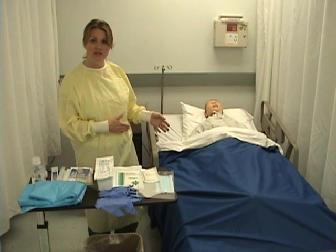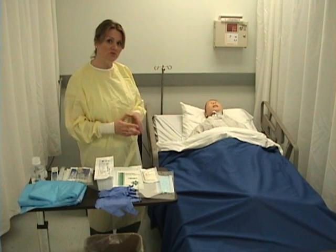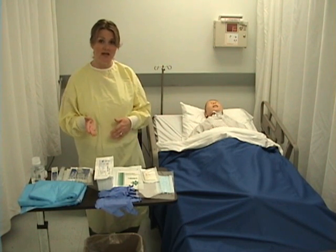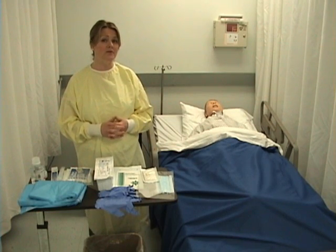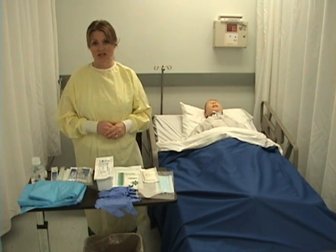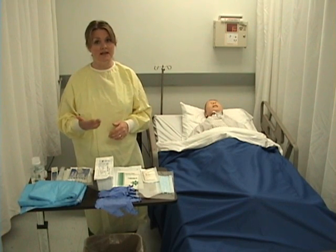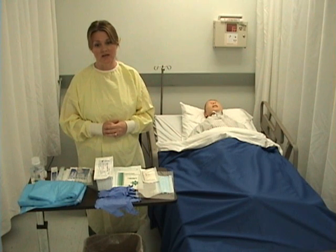Prior to coming in to change this dressing, about 30 minutes ahead of time, I came in and asked my patient to rate his pain on a scale from zero to ten, where zero is no pain and ten is the worst he could imagine. He told me his pain was about a four, and I asked him how it was this morning when he had his dressing changed. He told me it really did escalate during the dressing change because he hadn't received any pain medication ahead of time.